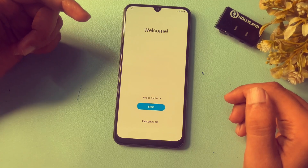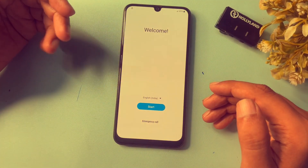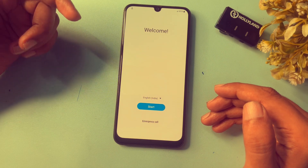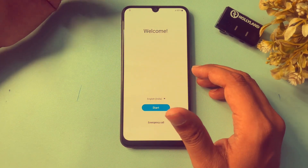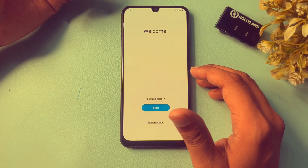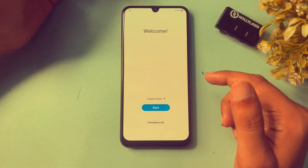Hey guys, welcome to a new video. This video is for customers whose Samsung Android smartphone has been locked due to a forgotten PIN, pattern, or password. This method is applicable for any series of Samsung smartphones — A series, S series, any kind of series can be unlocked with the help of this method.